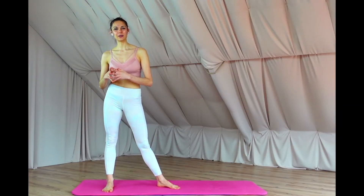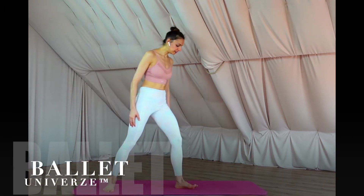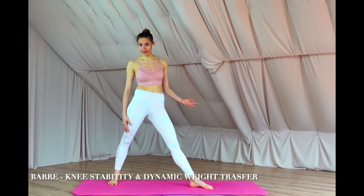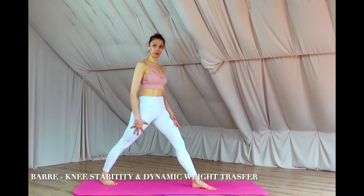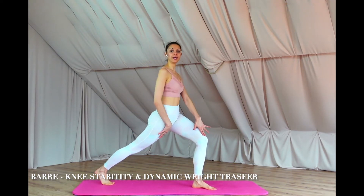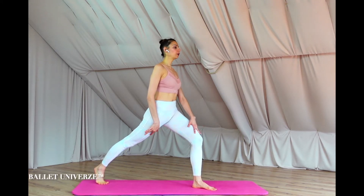Hi everyone and welcome to Ballet Universe and today's knee stability flow. We're going to work into the following position: one leg in front of you, fully parallel, foot or toes pointing to the front, bent into your front knee, and the back leg is in a tippy toe with extended knee.